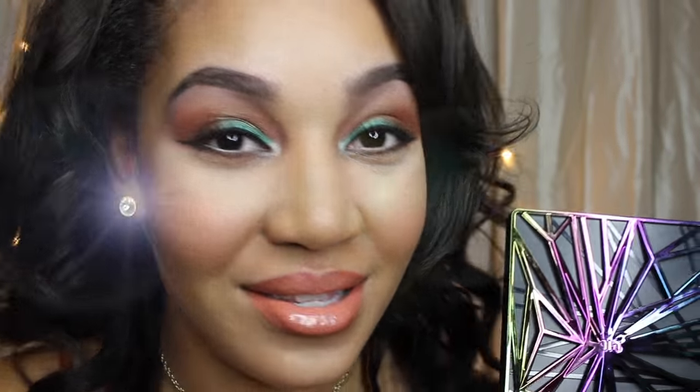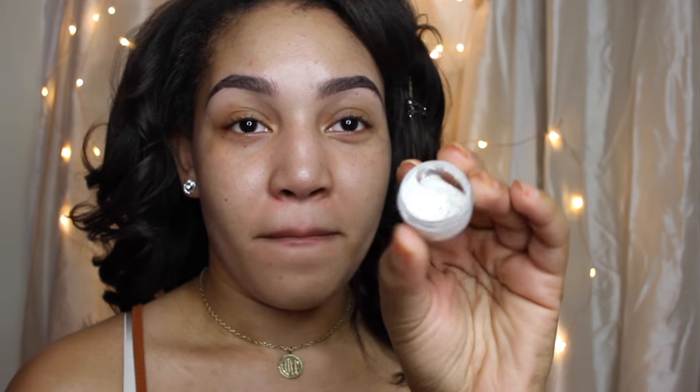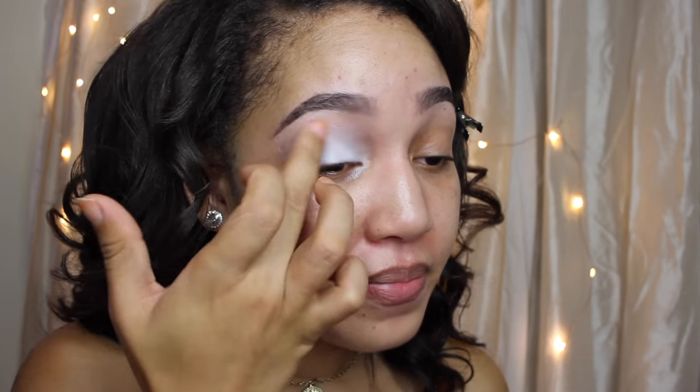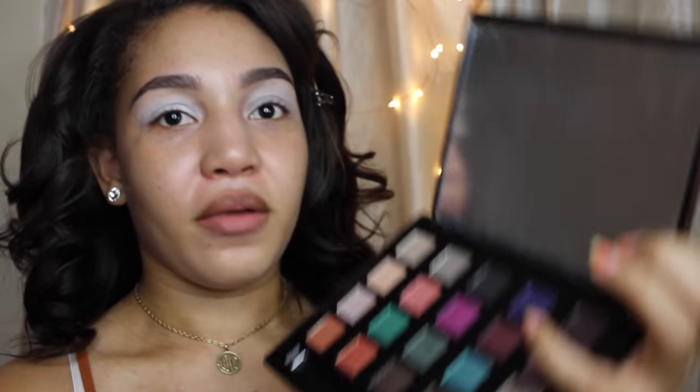Stay tuned if you want to check out and see how I got this look. So first I like to always start off with a clean, fresh face. I already moisturized and did my eyebrows. I like to use my Jumbo and my X Pencil which I depotted and just apply this all over my eyes. I like to use my ELF Primer all over my face.